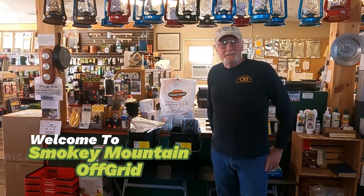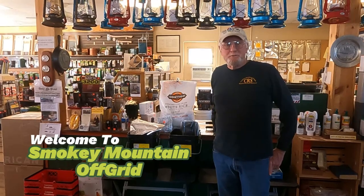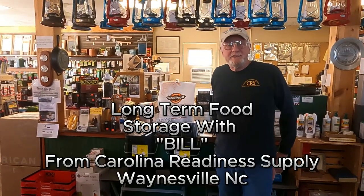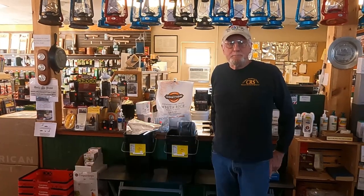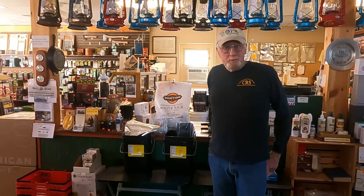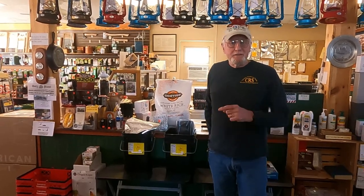Good afternoon. This is Bill at Carolina Readiness Supply in Waynesville, North Carolina. I just want to go over a quick packaging procedure for bulk food. It's a simple process, but it has to be done correctly.